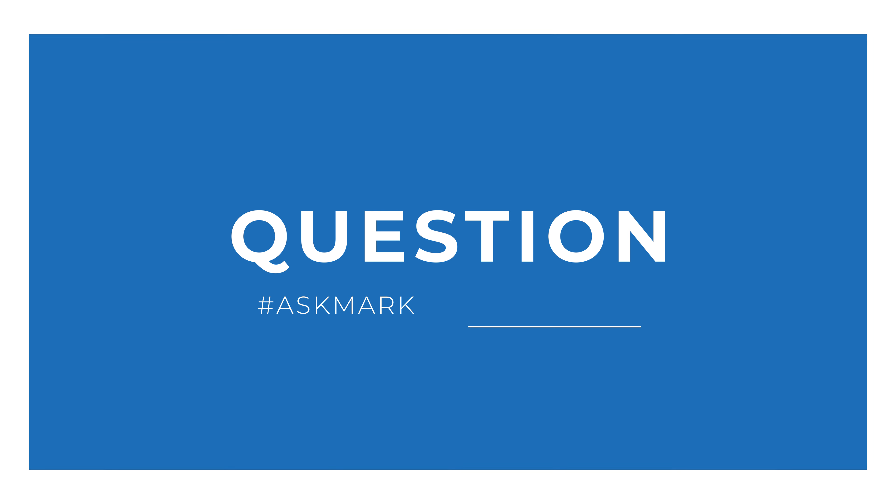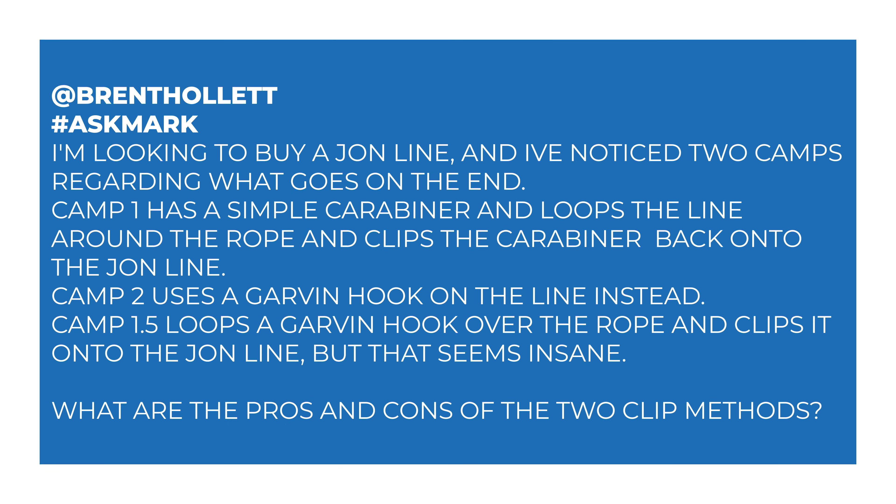Today I'm answering a question from Brent about using Jon lines. Brent says: I'm looking to buy a Jon line and I've noticed two camps regarding what goes on the end. Camp one has a simple carabiner and loops the line around the rope and clips the carabiner back onto the Jon line. Camp two uses a Garvin hook on the line instead. Camp 1.5 loops a Garvin hook over the rope and then clips it onto the Jon line, but that seems a bit insane. What are the pros and cons of the two clip methods?